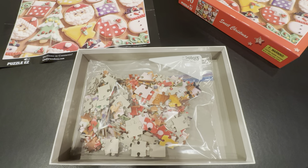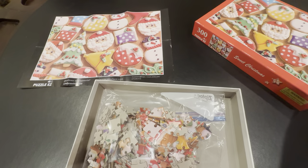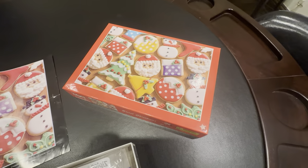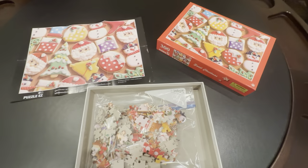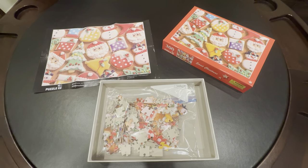These are the pieces here — they go together very nicely. 300-piece puzzle, it goes together good. You get these nice cool holiday treats in the finished puzzle. Really nice pictures in here, just a really cool family-friendly puzzle. Check this out — it's the Sweet Christmas 300-piece puzzle.